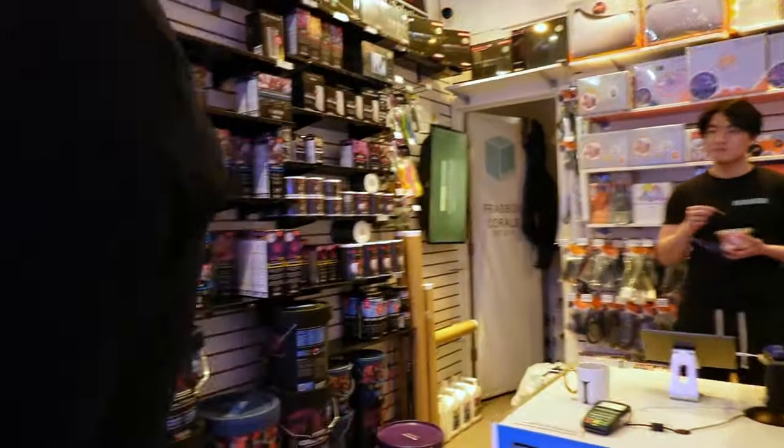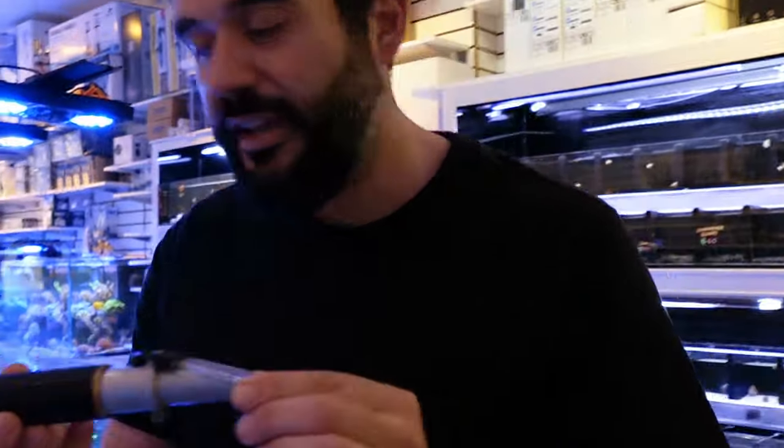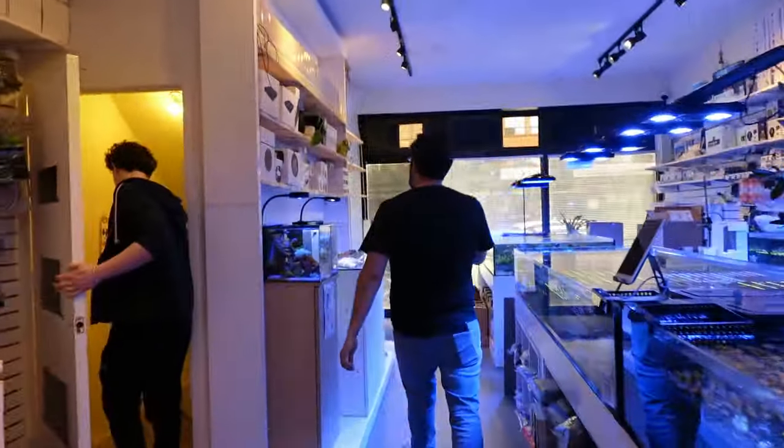And what we use to test is this right here — a refractometer. Go out and get one of these. It's one of the best single pieces of equipment you can buy for your tank. We offer one here. If you want to buy it from us, great. And if you don't, well, also great.